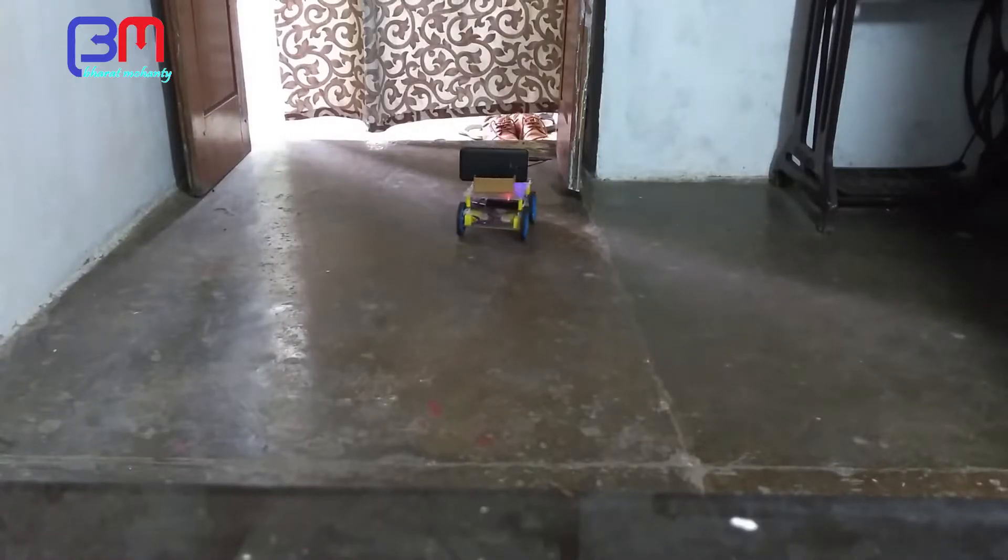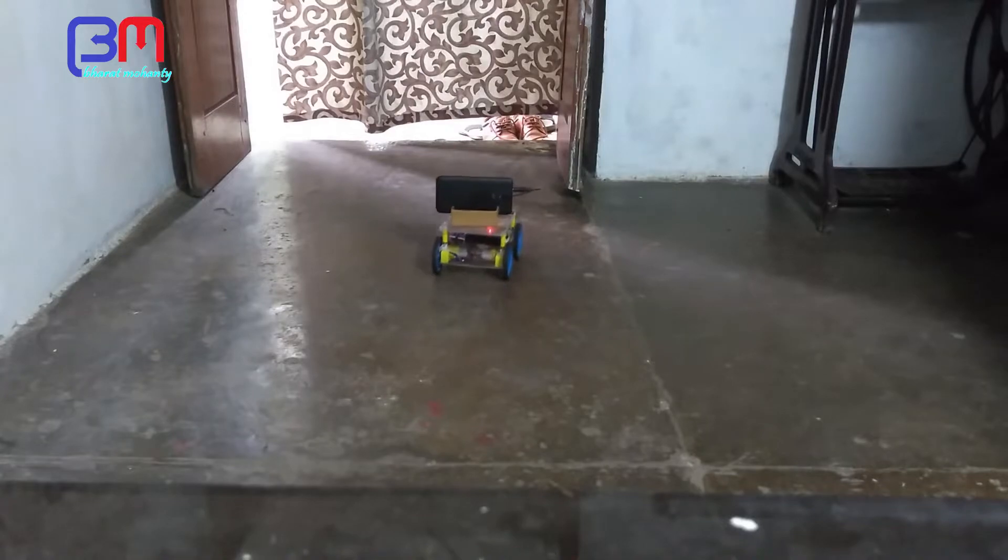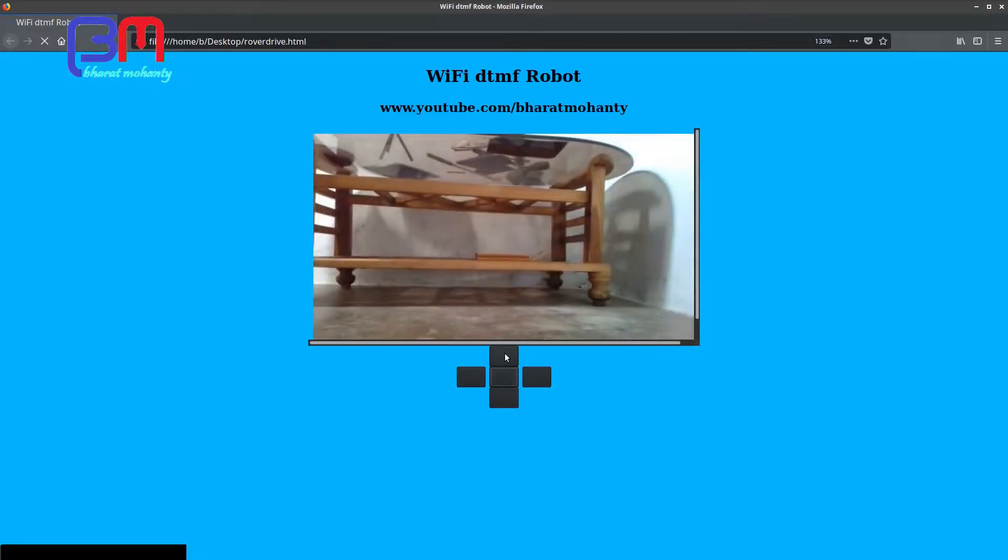Hi, today I am going to show you how I made this PC control rover without using a microcontroller. A detailed write up is available in the description.